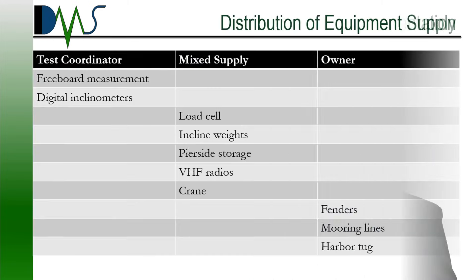Next, let's talk about the distribution of equipment supply. You're going to see this under the heading of Owner Supplied Equipment in the procedure. What that really means is the naval architect doesn't own these assets — most of the equipment is going to be rented. This is an excellent opportunity to work with your test coordinator; they can arrange the rented equipment, review the options, and handle all the coordination for you. The table on your screen shows a distribution of equipment: Owner Supplied versus Supplied by the Test Coordinator. The Test Coordinator side has specialized measurement equipment. On the Owner's side: fenders, mooring lines, and harbor tug — I recommend you keep to this because you're probably going to know how to get a better deal. That leaves a lot in the middle that's sort of a mixed supply — either one of us would be able to handle sourcing, so that's something you can negotiate with your test coordinator.